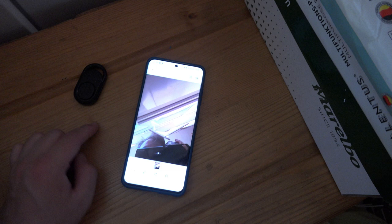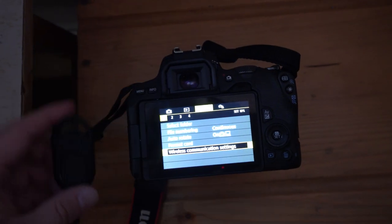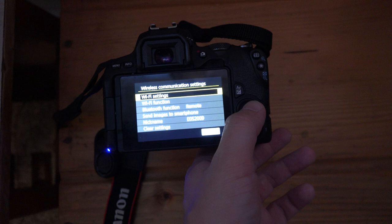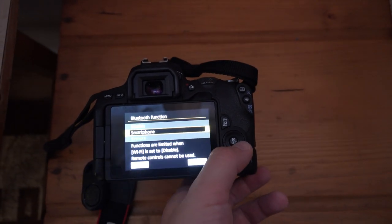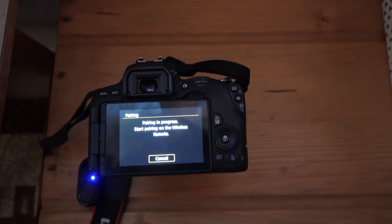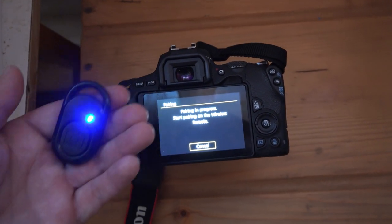Now you can take pictures using the remote. This also works with any camera that has bluetooth, including many DSLR cameras. I won't show you how to connect because each camera is different, but just go into your camera's settings, go to the bluetooth settings and try to connect it.